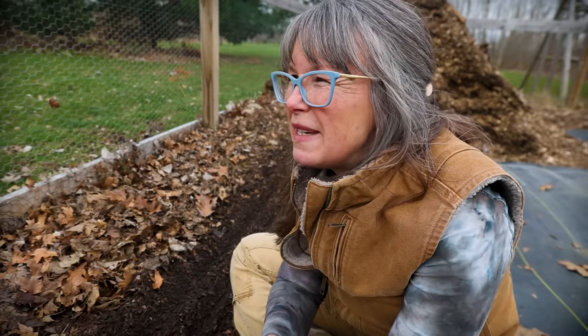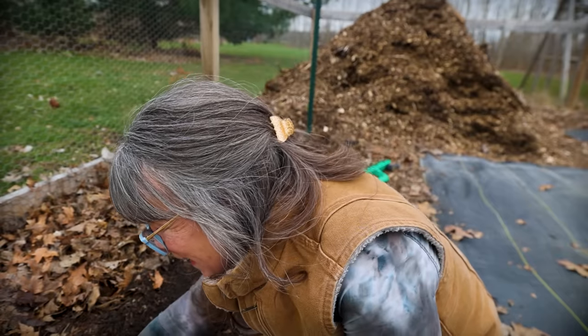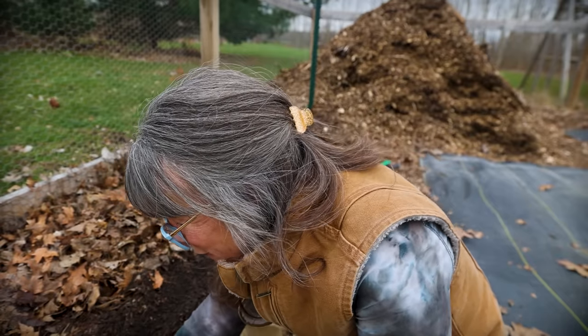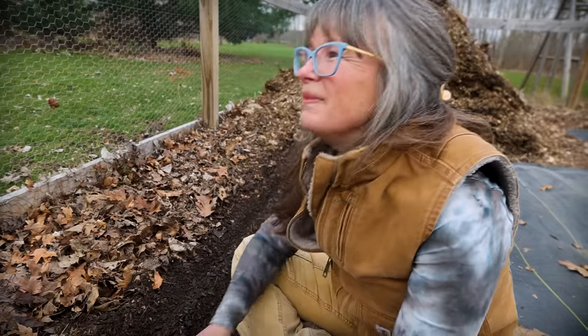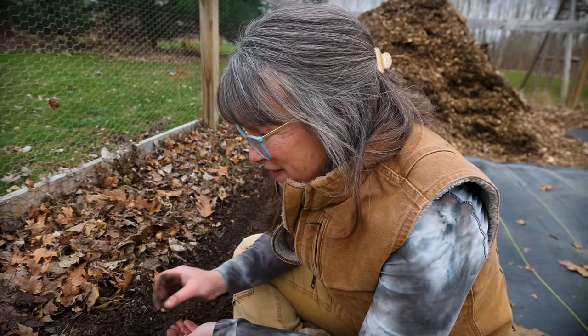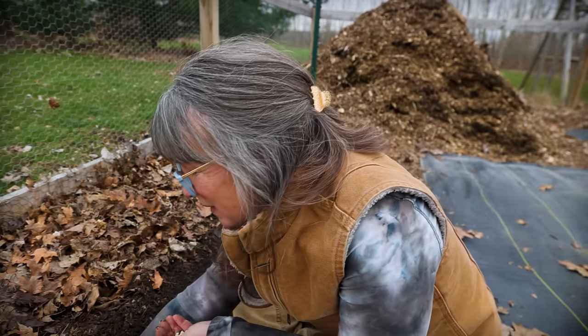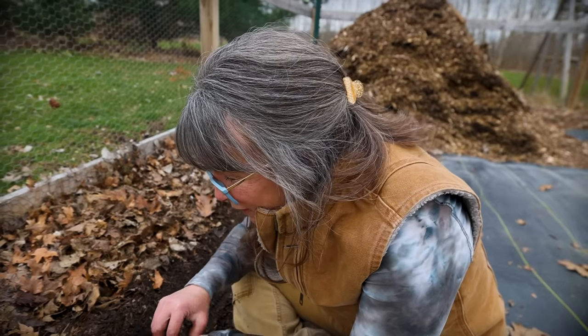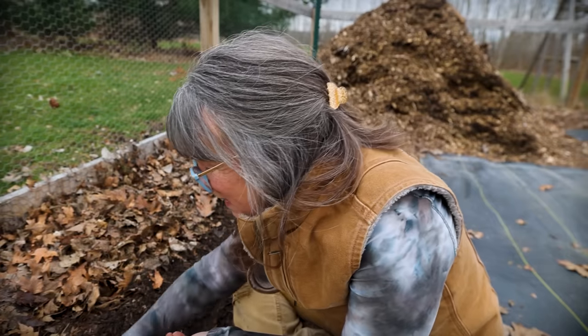I wish you guys luck growing where you are, planting and conquering your own weeds. I'll be back with you either starting more seeds in the house — we've got tomatoes coming up, flowers to be planted, peppers — so lots of things to come yet. This is just the very beginning.